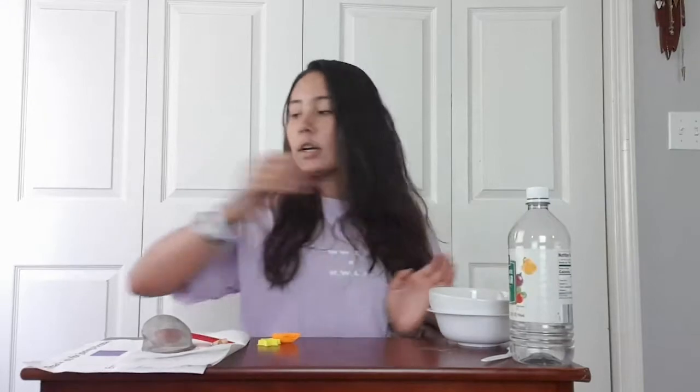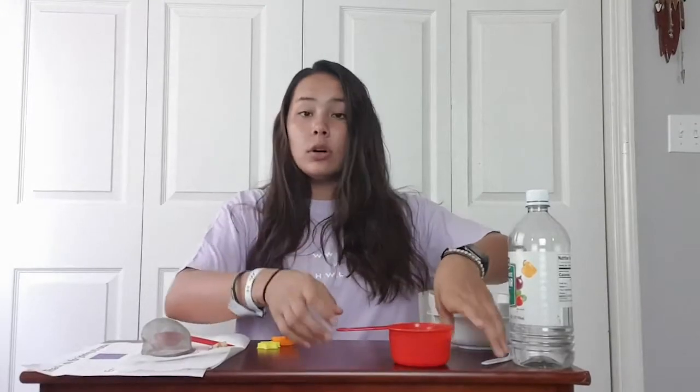We're just going to go through the materials really quick. I have two bowls — one for mixing and one for pouring. I have my vinegar and then I have one cup of milk, already measured out. I'm using whole milk. If this is your first time making it, I would start off with whole milk, and then if you want to experiment with other kinds like 2%, fat free, or even almond milk, you can go ahead and do that.